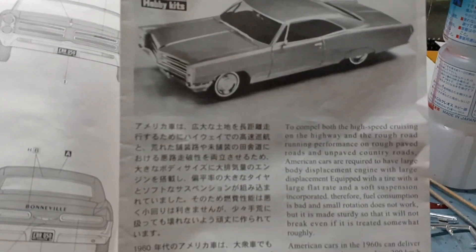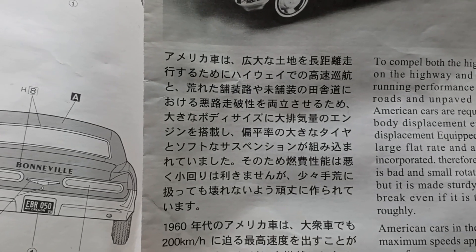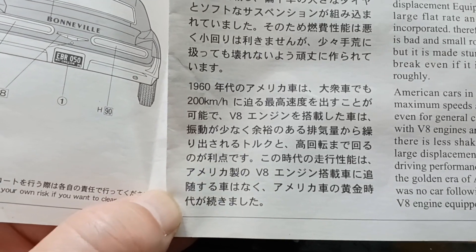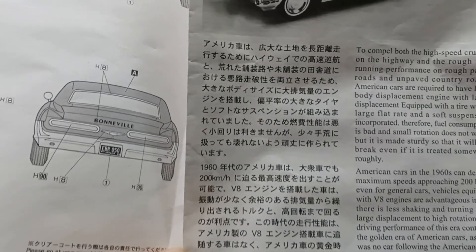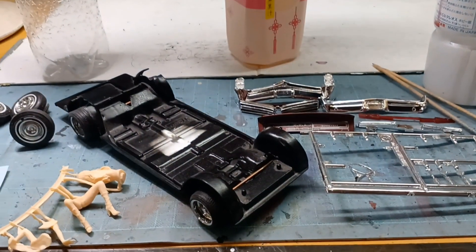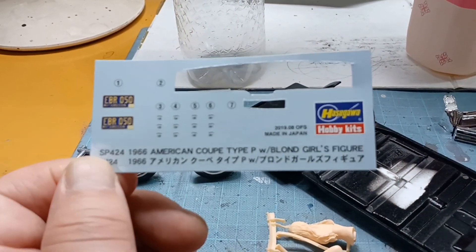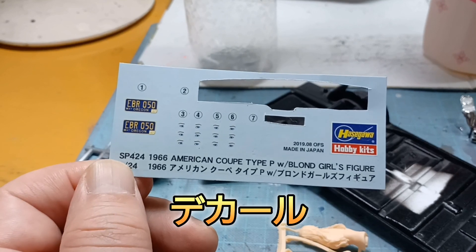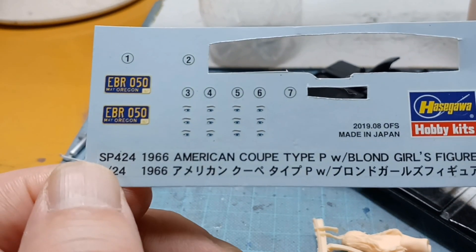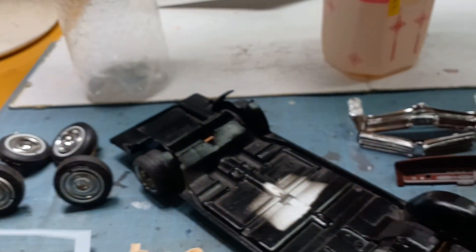こんな感じになってます。デカールはもうこれだけ残ってるだけです。ナンバーですね、と女の子の眉毛とか目とかのやつが残ってるだけですね。